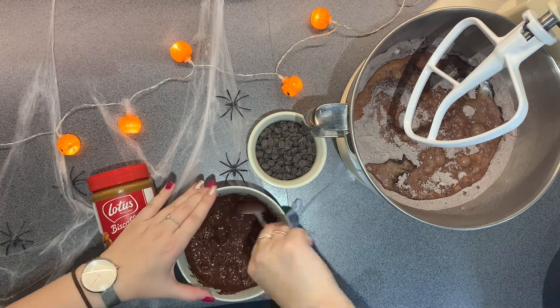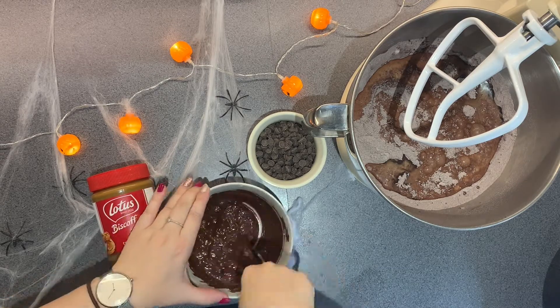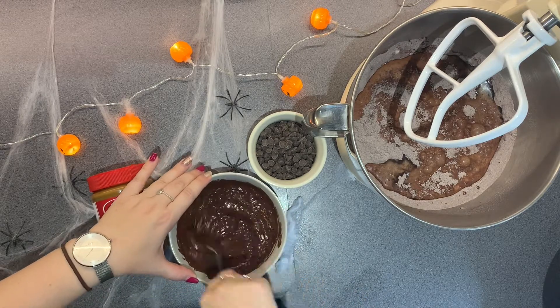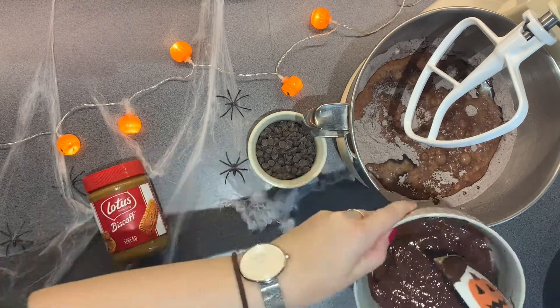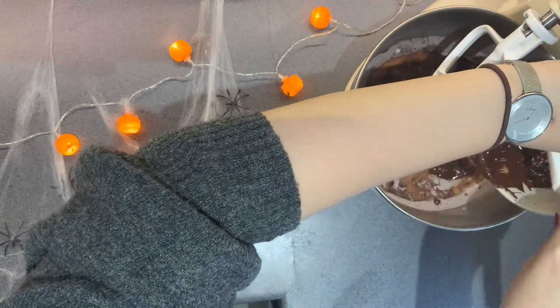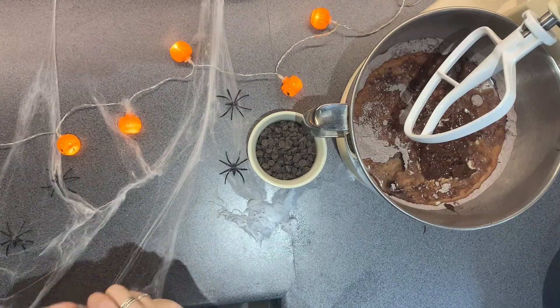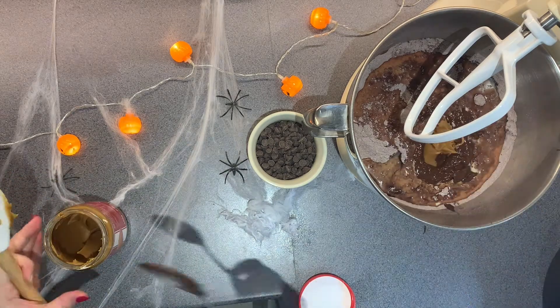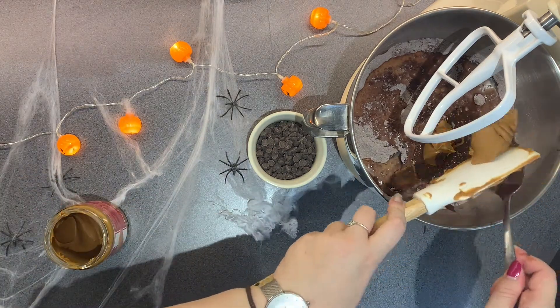It looks like I have burnt the chocolate, but I promise I haven't. I think it was coconut chocolate or something — it was amazing, it worked really well. I've got 350 grams of melted chocolate going in, and then I'm adding my sort of secret ingredient: 100 grams of Biscoff spread.